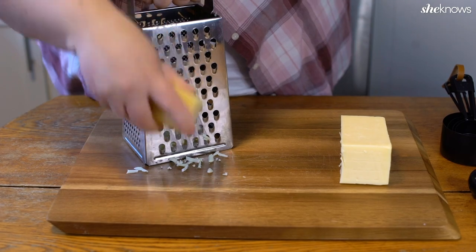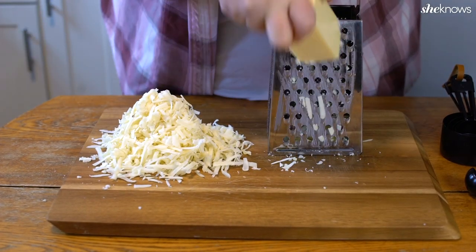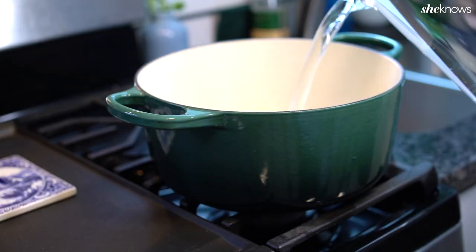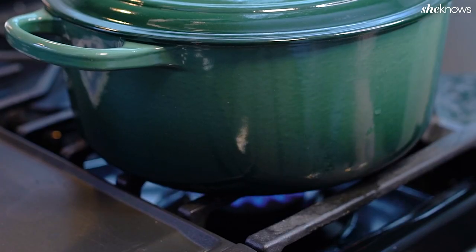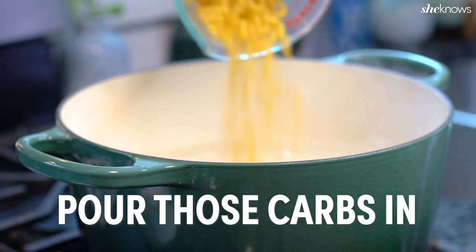We're going to start by grating all of this beautiful cheese. Ina's recipe calls for gruyere and white cheddar. Bring water to a boil in a large pot and add your salt. Pour in the macaroni and cook it for exactly four minutes.